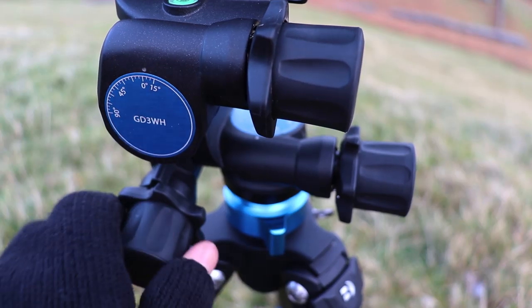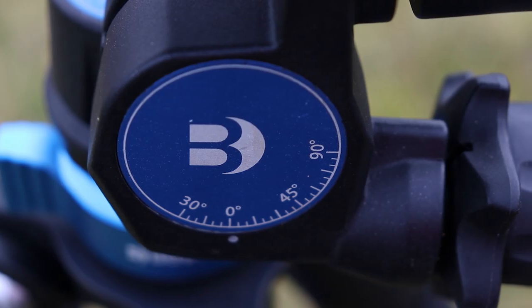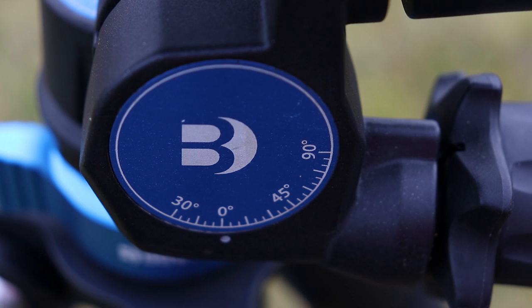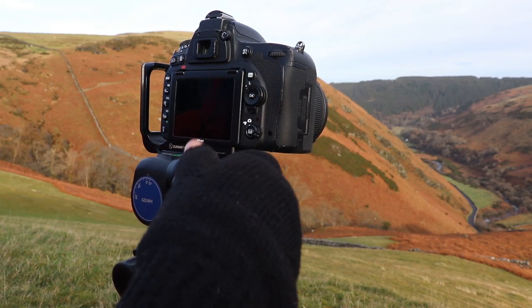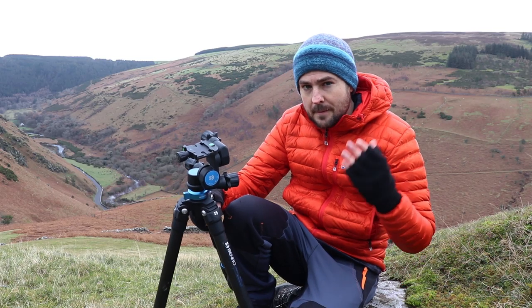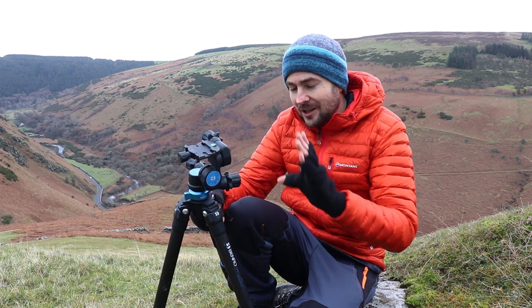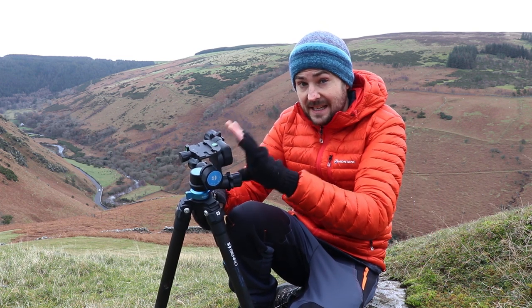When combined with small incremental geared movements, it makes them extremely powerful for fine-tuning a composition to an incredibly high degree of accuracy. Ball heads may be hands-down faster, but in my personal opinion they cannot compete with the relentless precision that a geared head has given me.